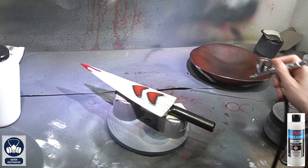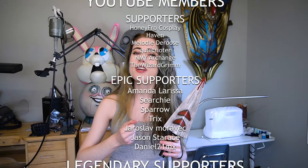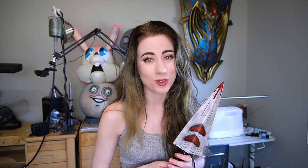And that, guys, is how to make your very own San knife from Princess Mononoke for your San cosplay! I hope you found this video helpful for making your own, or maybe for helping you make a spear as well — it works about the same. A big thank you to all my company sponsors and my YouTube members, especially those legendary members who financially help support me so I can continue doing this as my full-time job. Don't forget to like this video, subscribe to the channel, and I'll see you for our next tutorial — more Princess Mononoke ones, so stay tuned!